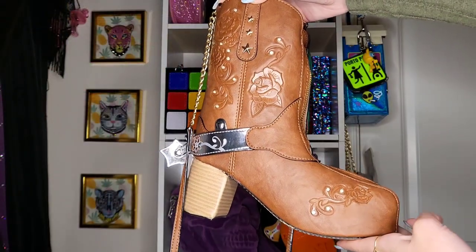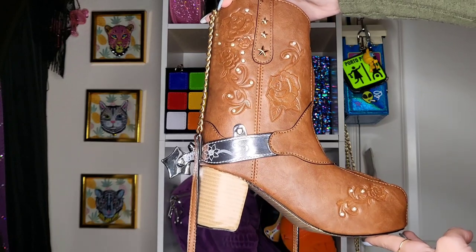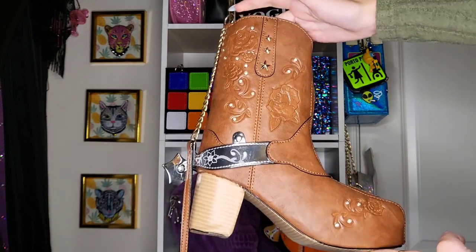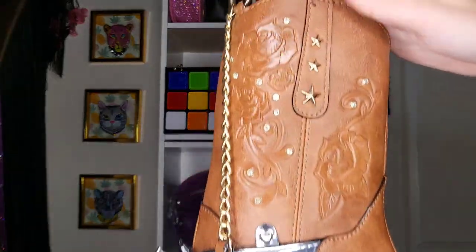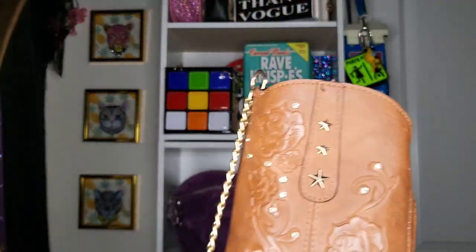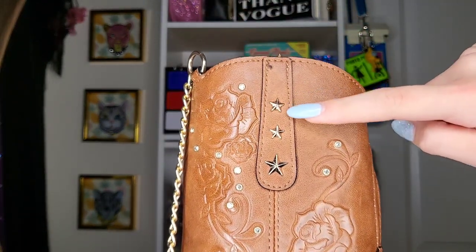Let's get on with the purse. This is the Betsy Johnson cowboy boot purse that released in 2023, I'm pretty sure. I did get this purse at the mall for 50% off, so that was a plus. Giving you a little up-close of the purse right now.